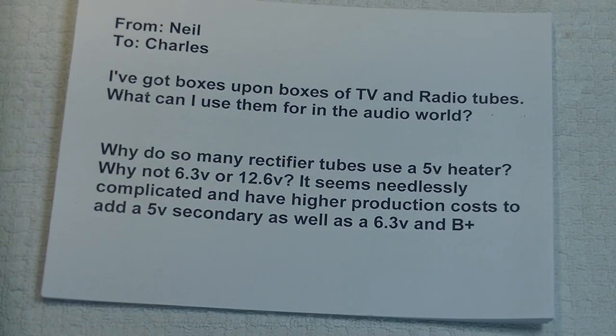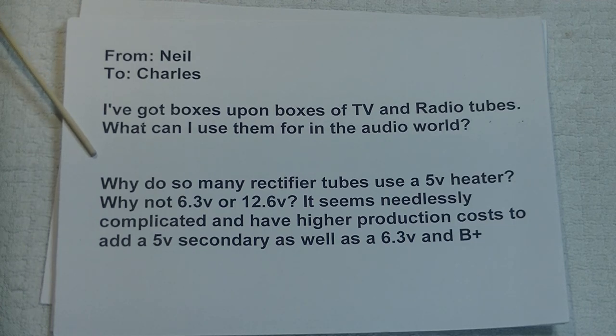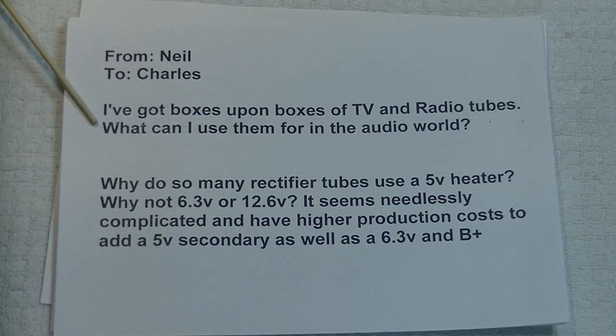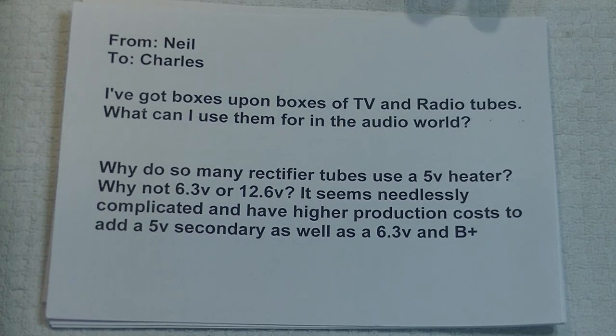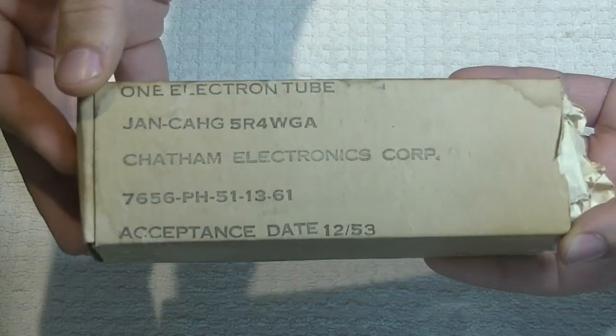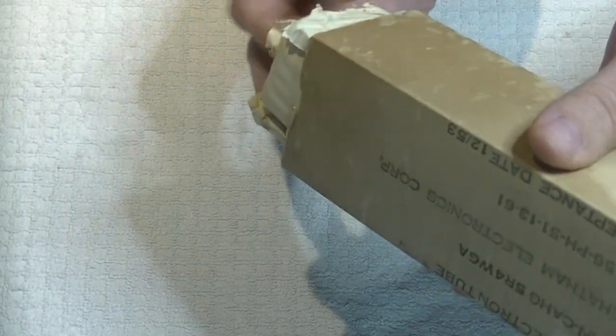Neil's second question is technical: why do so many rectifier tubes use a 5-volt heater? Why not 6.3 volts or 12.6 volts? It seems needlessly complicated and higher production costs to add a 5-volt secondary as well as a 6.3-volt and B-plus. Here's a great example of a 5-volt rectifier — this is a 5R4 WGA in a great military-packed box. Let's take a look at this tube while I explain the reason.